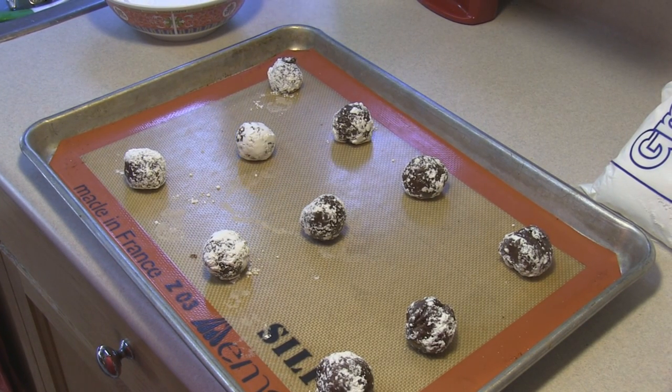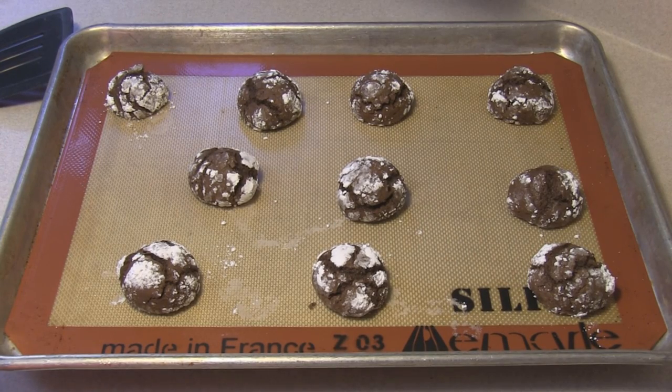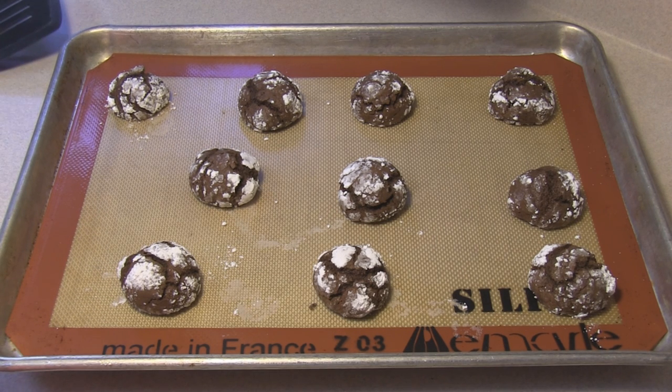In our preheated 350-degree oven I'm going to bake these for about 10 to 12 minutes. They didn't spread out very much but they sure did poof up. They look so pretty — I'm gonna guess they're gonna poof back down. Crackle cookies, enjoy!